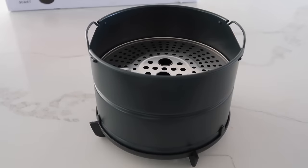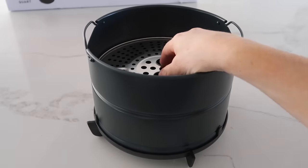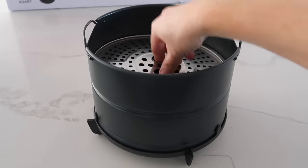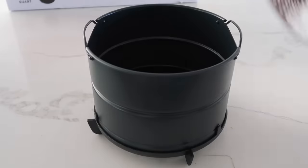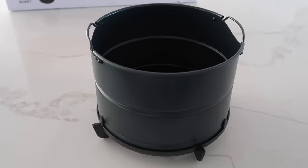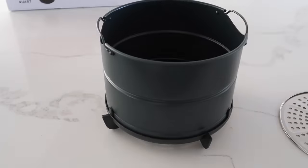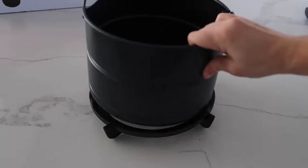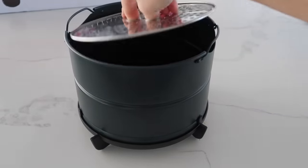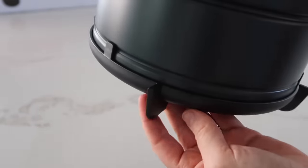Now it's time to see the fun stuff - the Duo Crisp and everything else you can cook with it. This next piece comes in three parts - it's like a broiler tray. You can use it right in there to make things higher, or you don't have to. You can put things right in the bottom depending on how much you have. When you use this, you put the tray on top of it and place it right into your pot, and it just goes right in so you can cook with it in your Instant Pot.